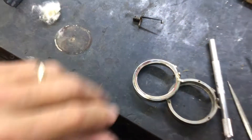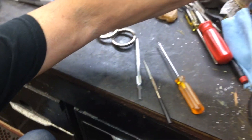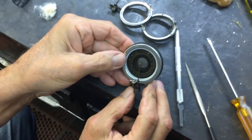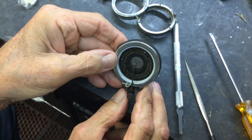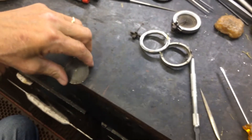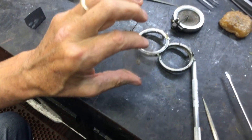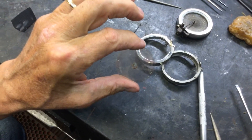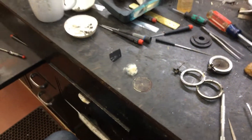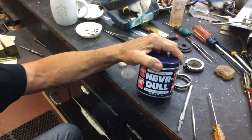One other thing I want to show you — see how beautiful that mica looks on this exhibition reproducer? And see how dirty this one looks. So how do I fix this? Well, you fix this with a product called Nevr-Dull.